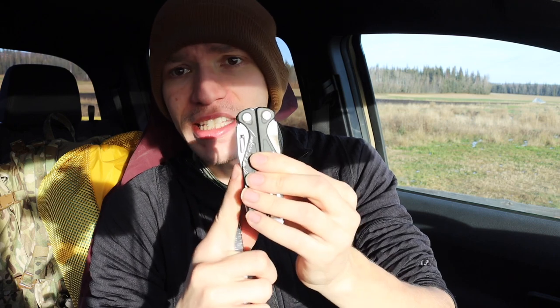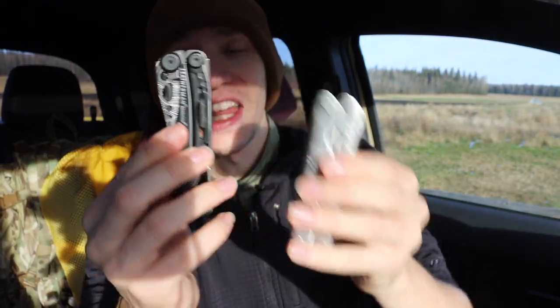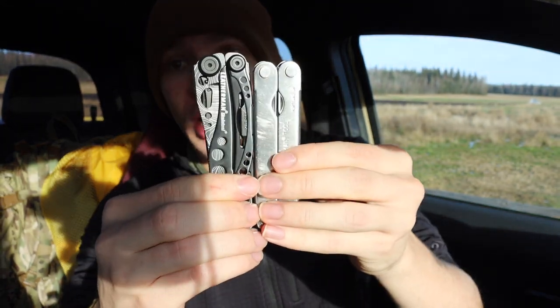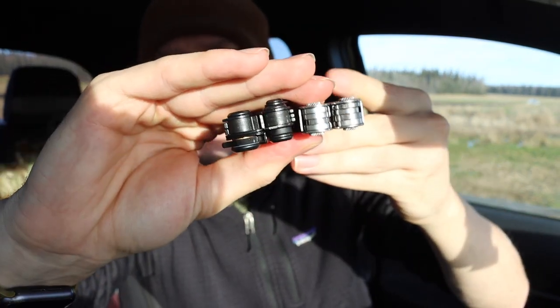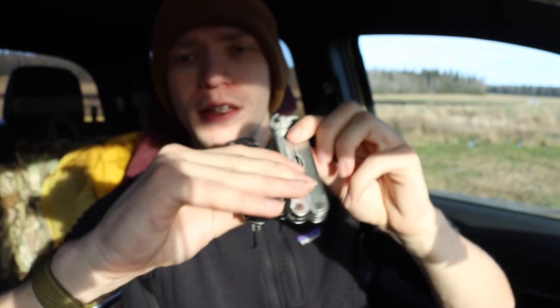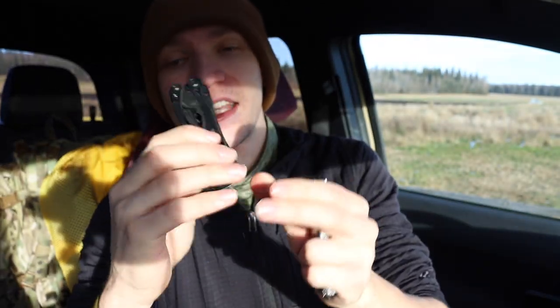Even compared to the Skeletool, which is a very slim tool and probably the closest in number of functions, the PST is still a bit thinner. The Skeletool is a bit longer and a bit thicker — not dramatically so, since it really only has one outside-accessible tool, the blade — but it is noticeably thicker and noticeably heavier than the PST.